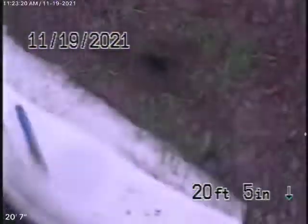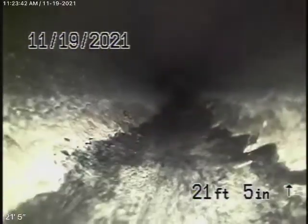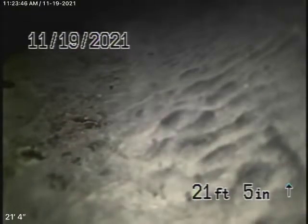Here it comes out of the clean-out. Going to go ahead and put it upstream a little bit — he's going to go upstream. All ABS plastic going up into the house. There's the end of the line. That all looks good over here. Nice and clean, the line.